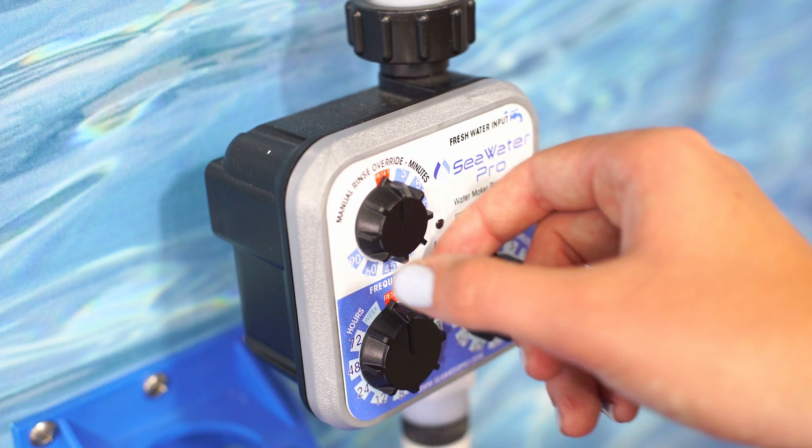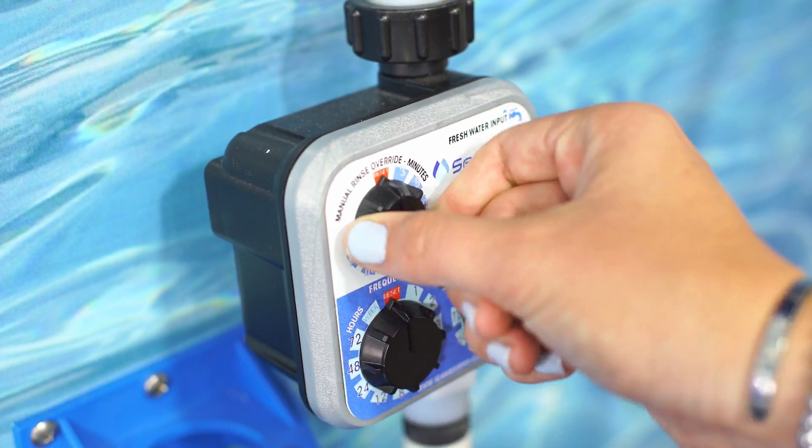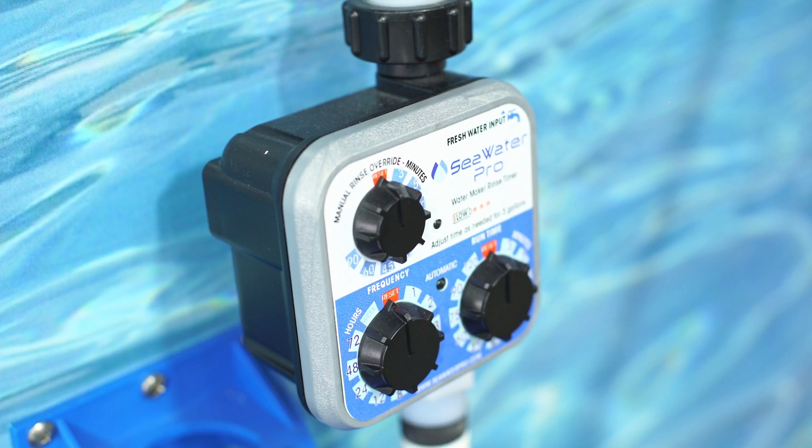Now start by running the rinse timer till all the salt is washed out with fresh water — with product water, or tap water that runs through the carbon filter. Do not use chlorine because it is harmful to the membrane.